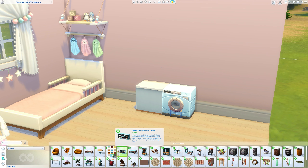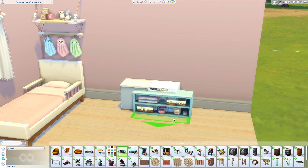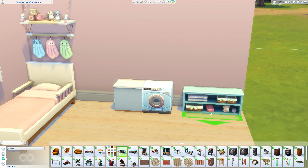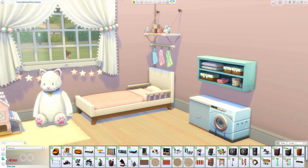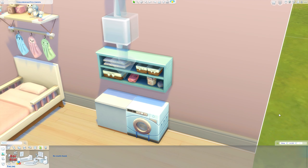Now I'm going to make it look a little more like a play set. I'm going to use some items from the Laundry Day stuff pack — this one is that blue color. It's not exactly the same and it's supposed to be on the floor, but I'm just going to raise it up and position it roughly where I want it. We can always move it later.